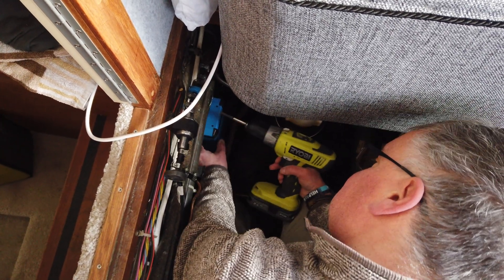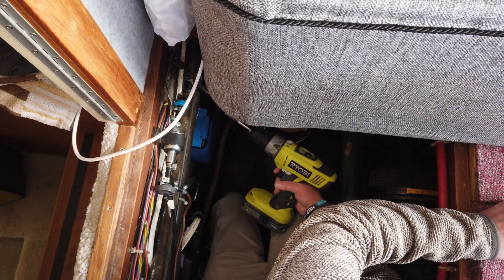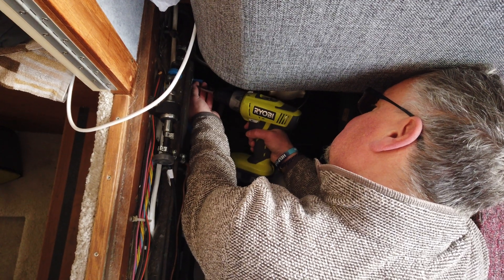David's just putting the battery charger back in a different position. Like I said, it is very, very tight in there.